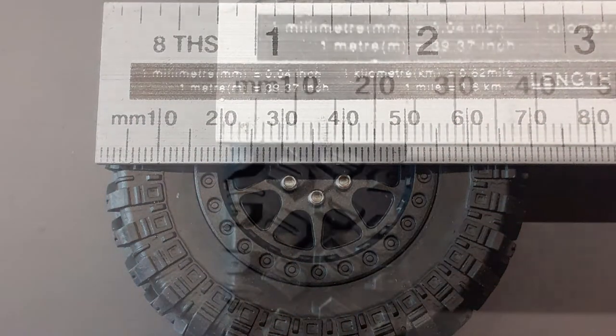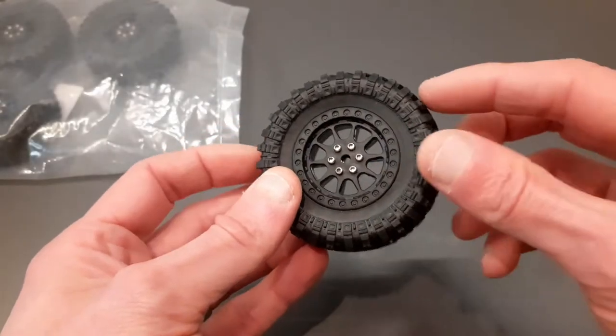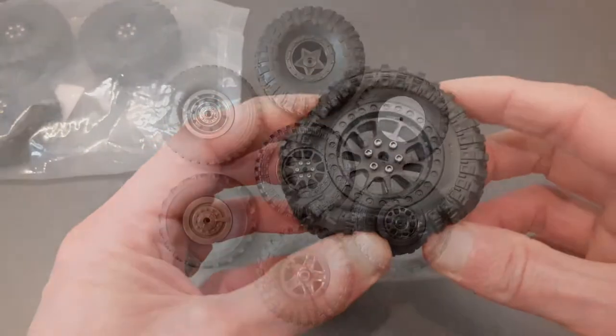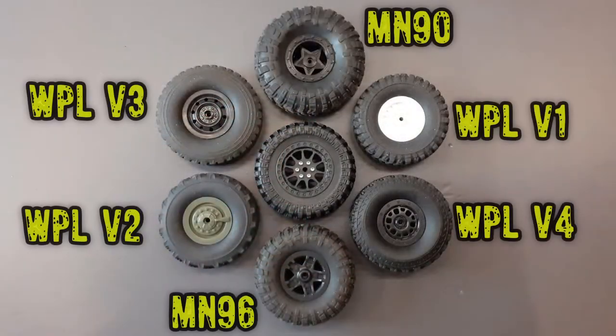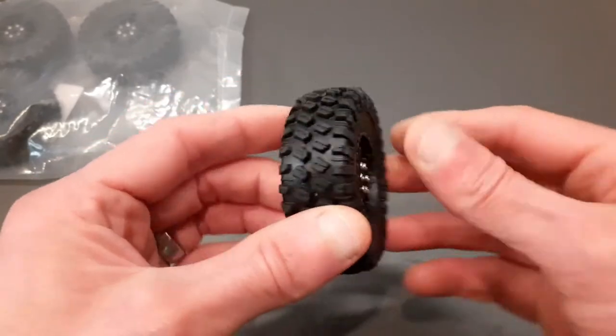The tire itself is 70 millimeters in diameter and 25 millimeters wide. I'm going to put some pictures on the screen comparing these to the other MN and WPL wheels and tires, just so you get an impression of how they compare against those.